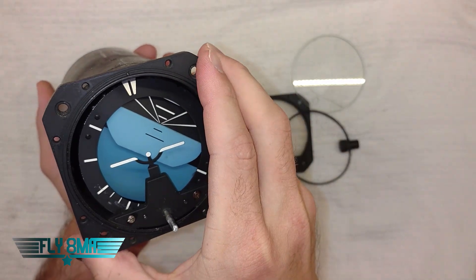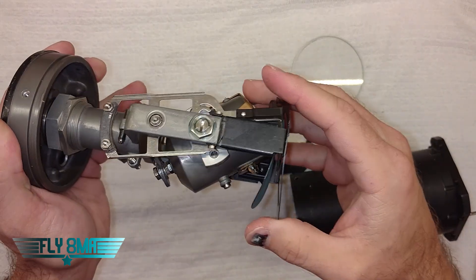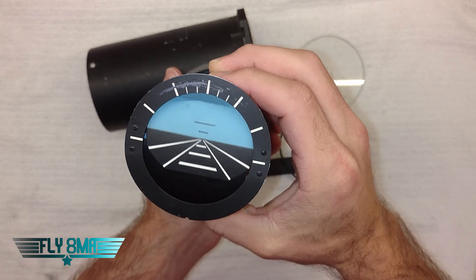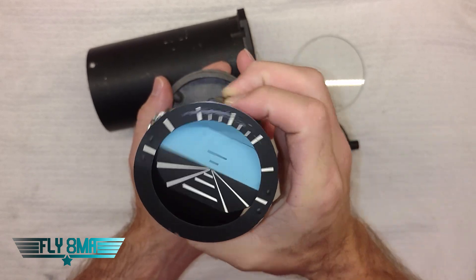If we go ahead and pull this out the back, we'll get to the inner workings of the instrument. Looking at the face here, we can see that we obviously have the pitch component and then we have a roll component.